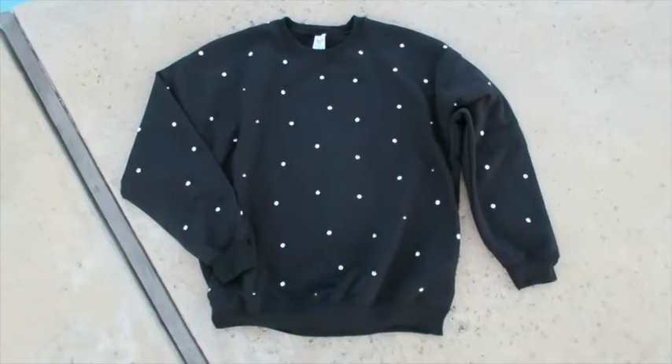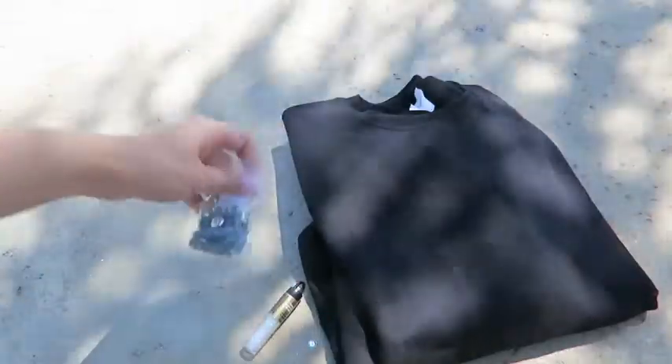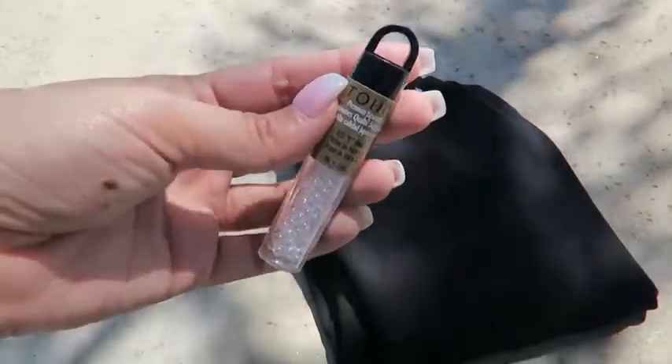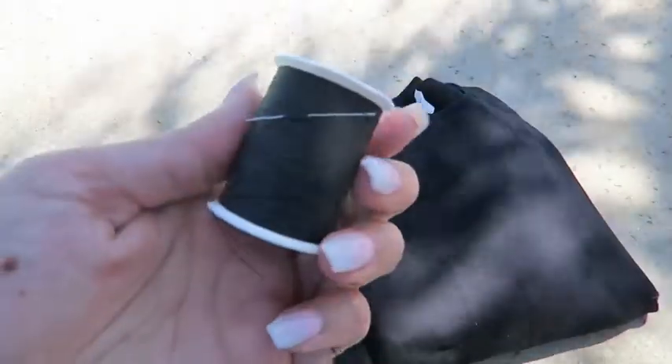For this project you will need a plain oversized crewneck sweatshirt, sequins, seed beads that are larger than the hole of your sequins, chalk, a needle and thread, and a pair of scissors.